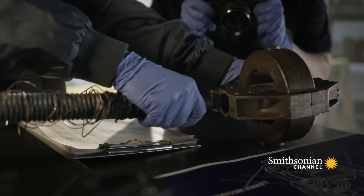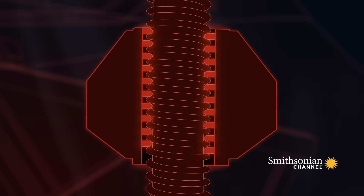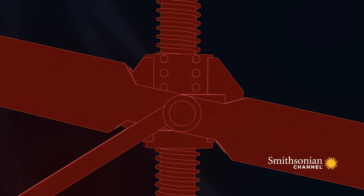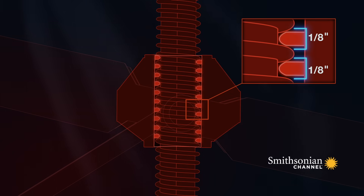Why isn't the nut attached to the jackscrew? Normally, the lower end of the jackscrew is threaded through an acme nut. When investigators saw that the jackscrew wasn't part of the acme nut, they asked themselves how that could happen — it really blew their minds. The jackscrew and acme nut were found a few feet apart; they must have separated mid-flight. Threads an eighth of an inch thick inside the nut should hold it securely to the jackscrew.